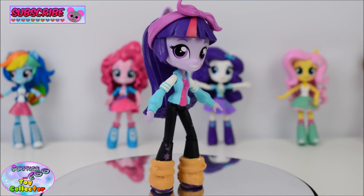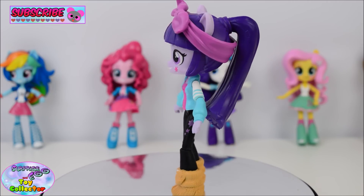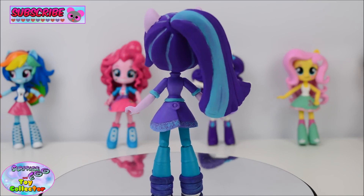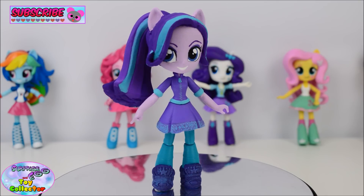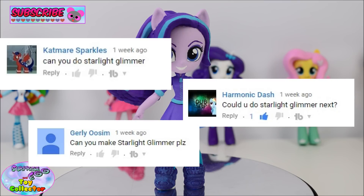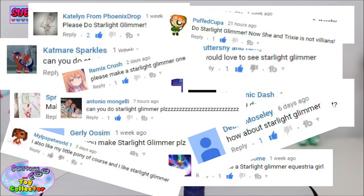Today on SETC, I'm going to show you how we transformed our Twilight Sparkle Equestria Girl minifigure into Starlight Glimmer as an Equestria Girl. There hasn't been an Equestria Girl of Starlight Glimmer as of yet, so this is our own version of her. We just wanted to thank everybody who suggested we make her into an Equestria Girl mini. We've been overwhelmed with the amount of requests for Starlight Glimmer, so I hope you really enjoy our own take on the character.